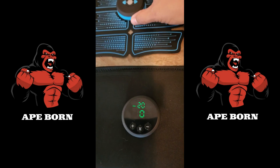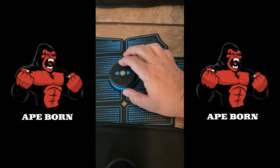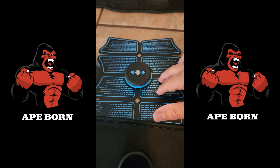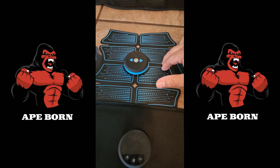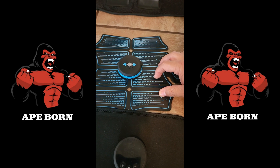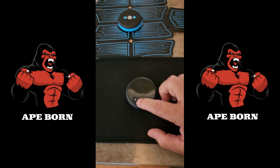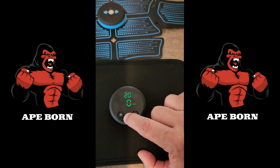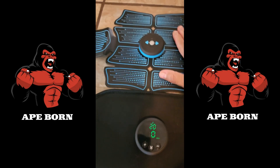The modes have been expanded. The old device had six modes — two modes across three different zones, with intensity going up to about 12. The new one has twelve different modes, going up to 20, which is a significant increase.